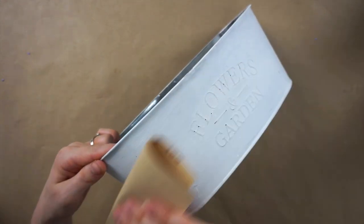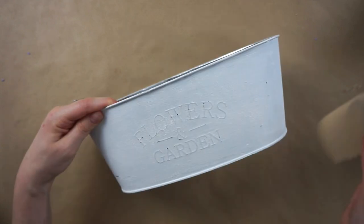I'm now taking a piece of sandpaper and lightly going over top of the paint just to give it a bit more of a rustic look and have some of the silver shining through.